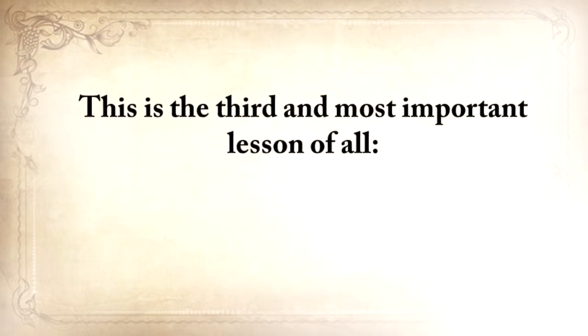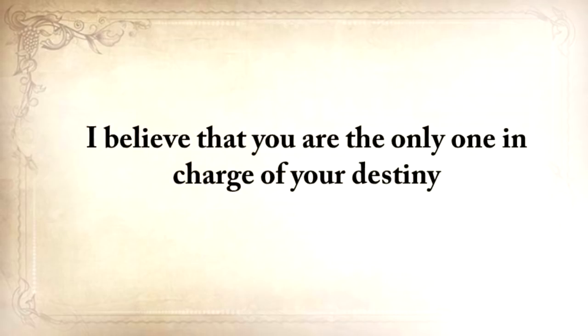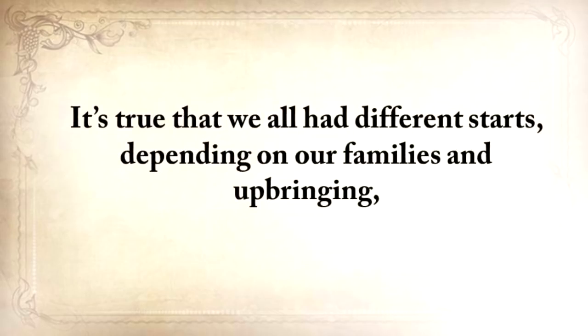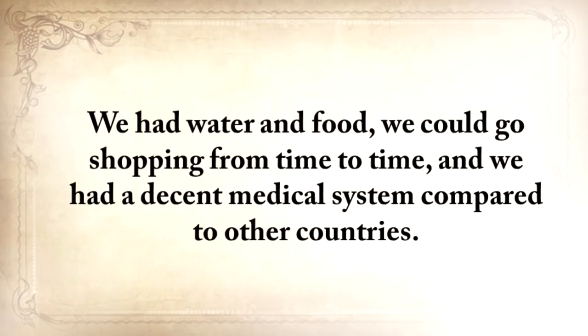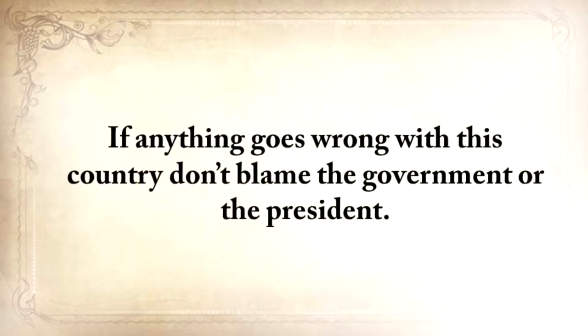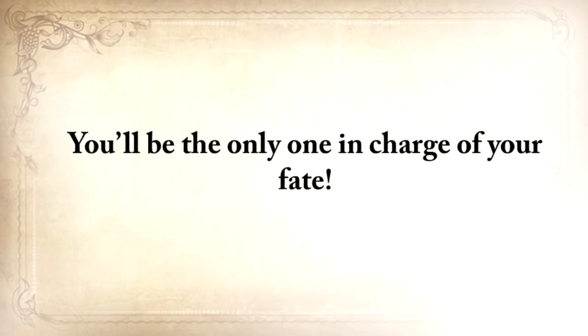This is the third and most important lesson of all: it's always up to you. I believe in God and in the power of free will, and I believe that you are the only one in charge of your destiny, constantly making decisions that shape the rest of your life. For most of us here in the United States, we at least had decent beginnings — water, food, shopping, and a decent medical system. We should be more thankful for that and ensure we have something put aside for darker times. If anything goes wrong, don't blame the government. They don't truly care about you or your family.